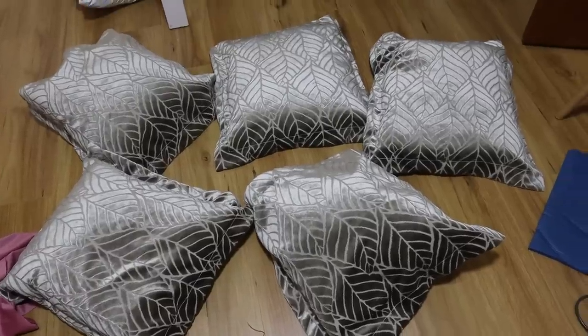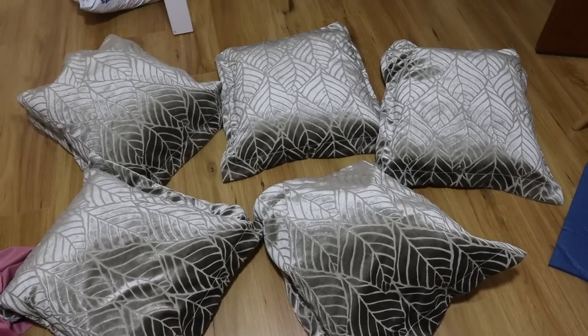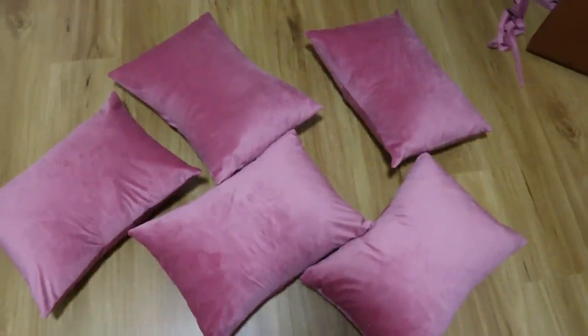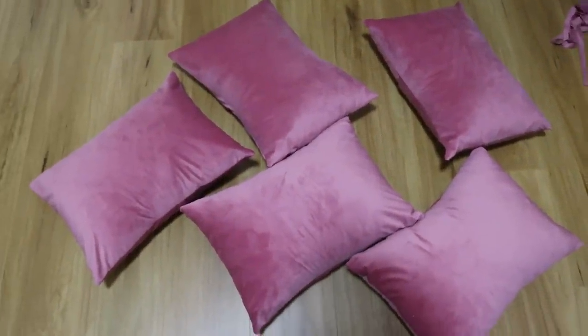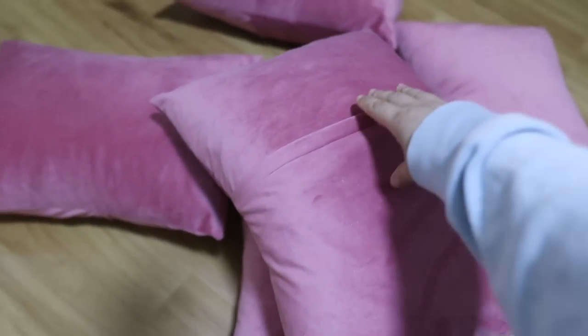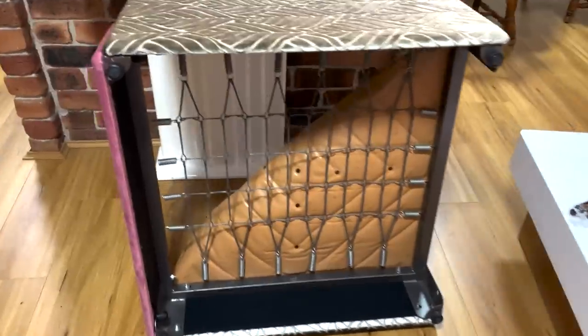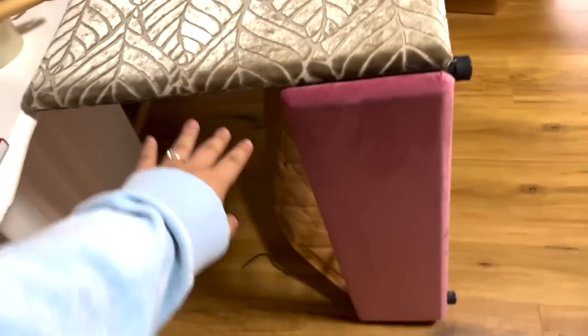These are down feather cushions, but I wasn't a fan of how flat they were, so I compressed the feather a little and made them into smaller rectangular cushions. I like that these can double as pillows. That was all the covers I needed to do, and now I had to move on to the frame part.